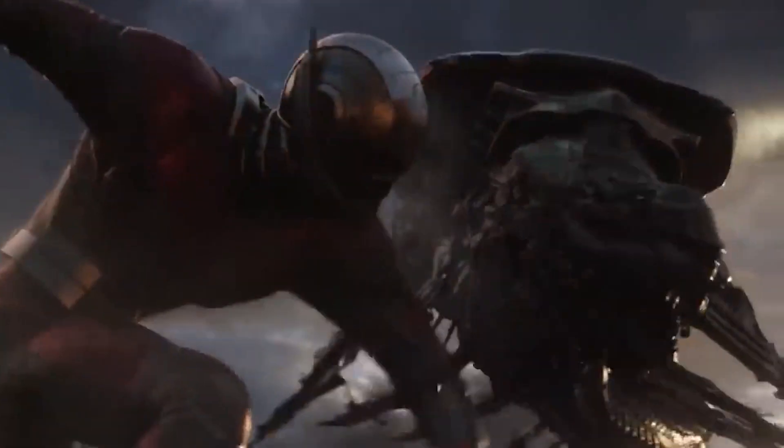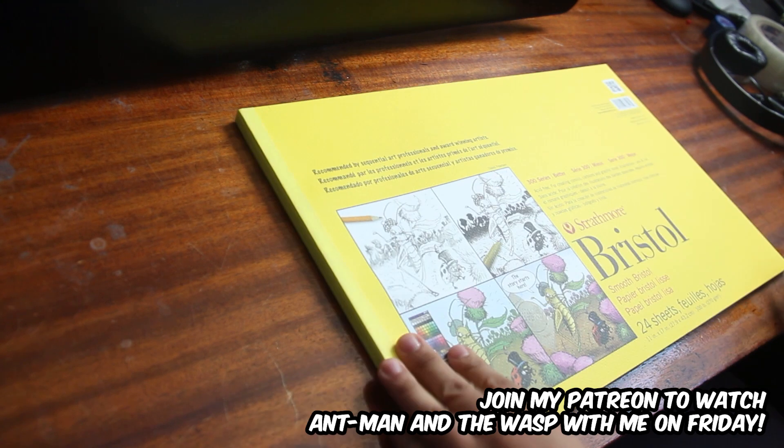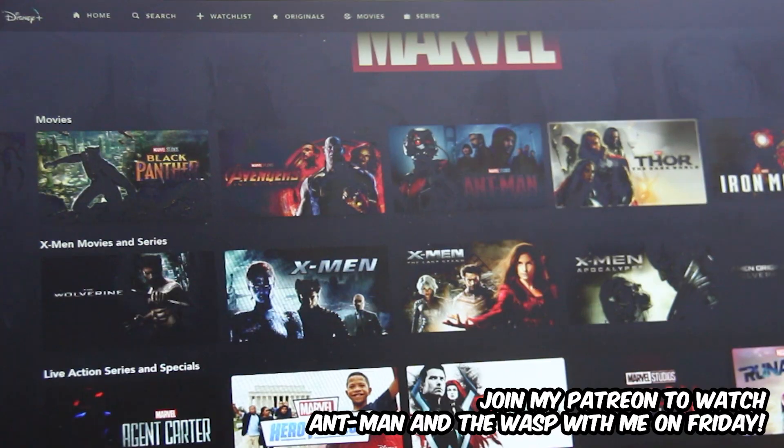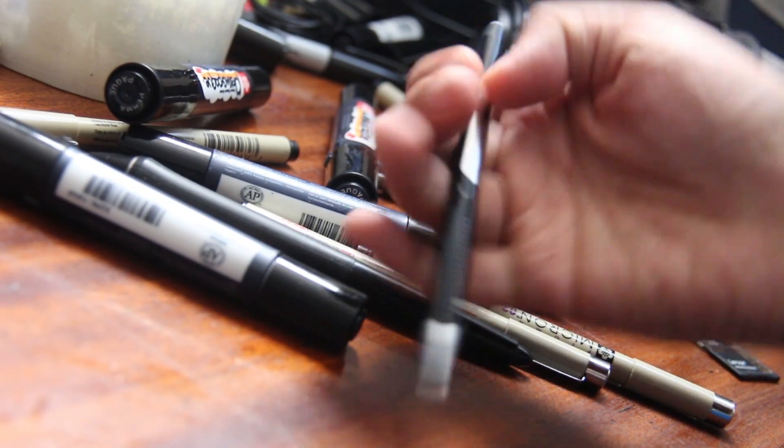But it all starts with Infinity War. To get ready for it, my patrons and I revisited Avengers Infinity War, and I got inspired. While watching it with my patrons, I actually went and drew a brand new piece for Infinity War.